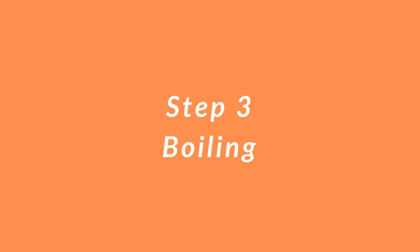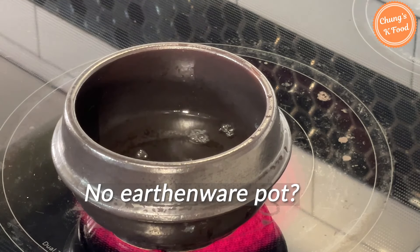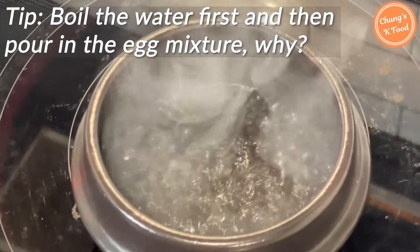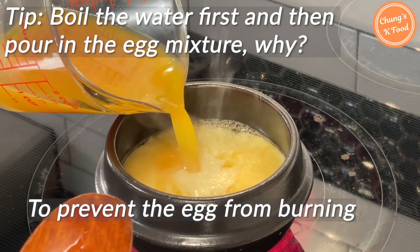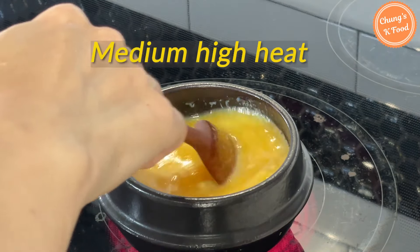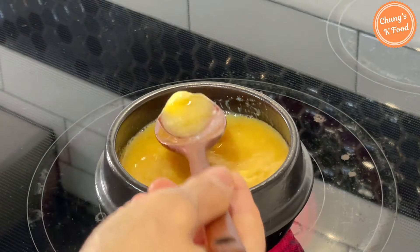Step 3: Boiling. Put half a cup of water in the earthenware pot. If you don't have an earthenware pot, you can use a small nonstick pot instead. Boil the water first and then pour in the egg mixture to prevent the egg from burning. Fill 80% of the earthenware pot with egg mixture, place on medium-high heat, and stir with a spoon in one direction.